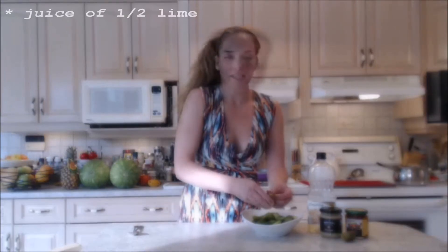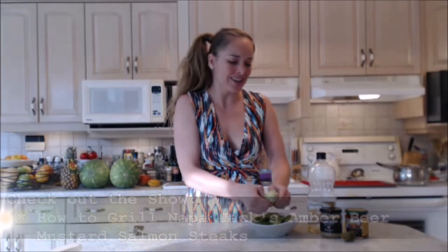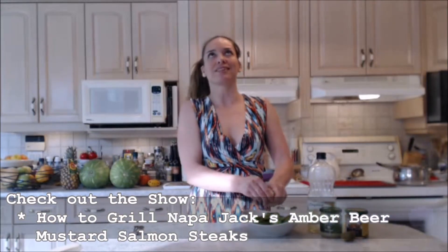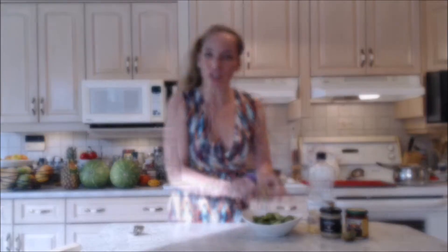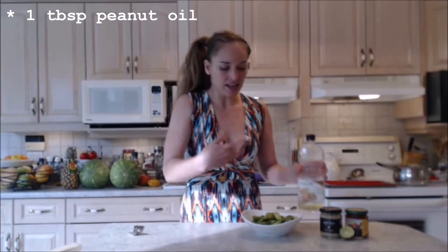A little bit of lime — I'm going to squeeze a half of a lime in here to keep our flavors nice and bright. I'm serving this alongside some really awesome grilled salmon steaks — Napa Jack's Amber Beer Mustard Salmon Steaks. Make sure you check out that recipe. I'm going to use a little bit of peanut oil today. You could use whatever kind of oil you want — I just want to get these guys coated.